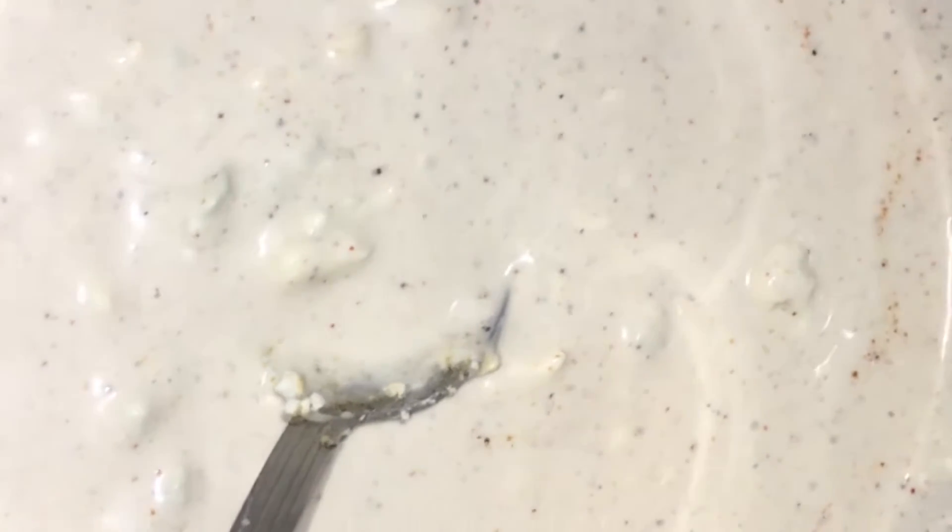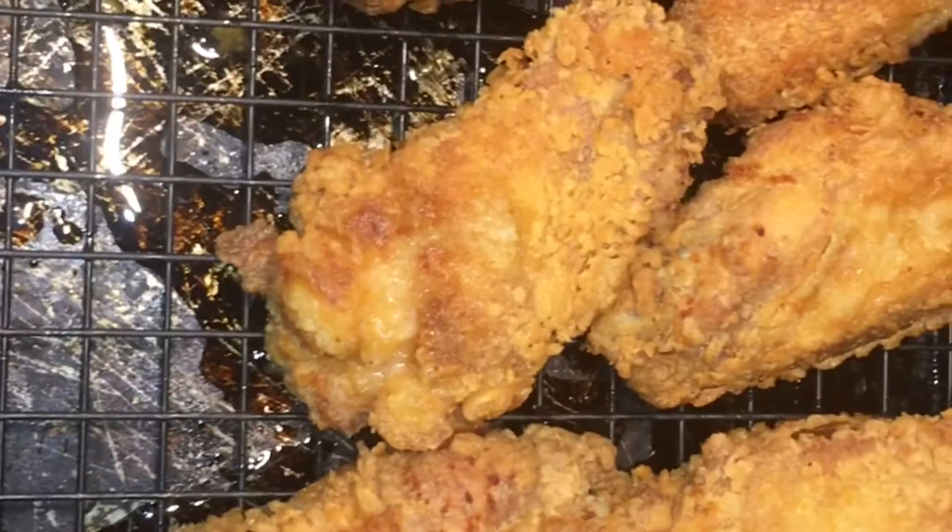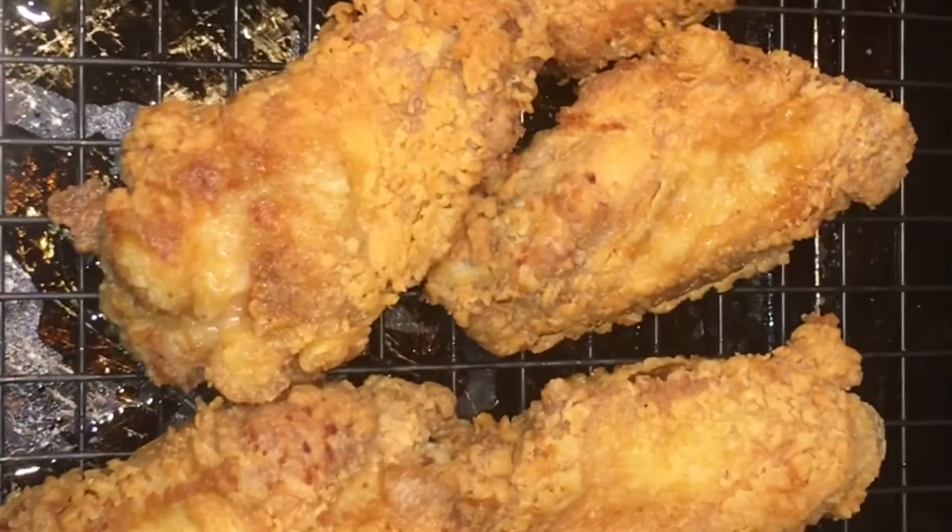Here is our homemade blue cheese — I did add some spicy mama and some buttermilk. And here is our first batch of chicken done.